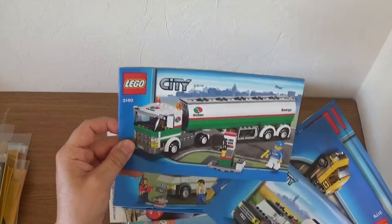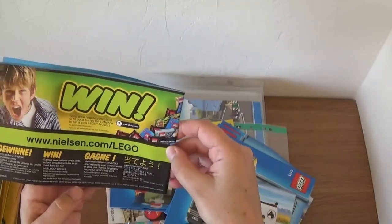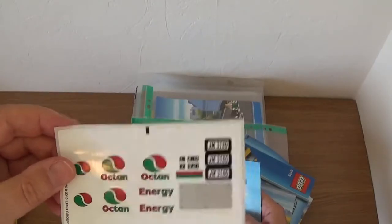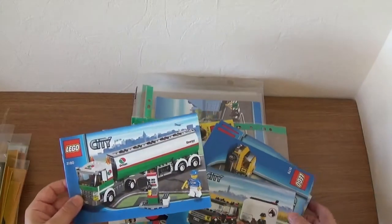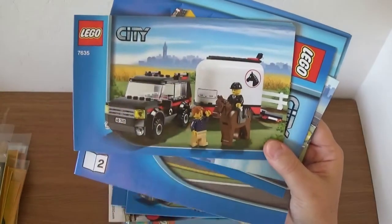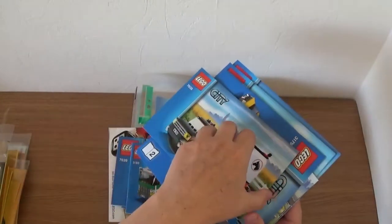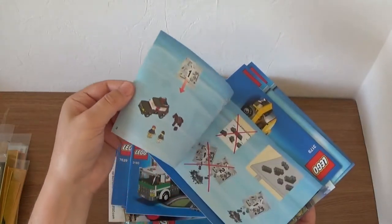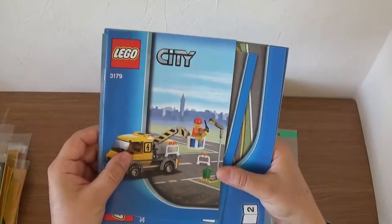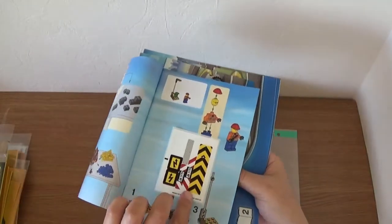Next is a big Octan vehicle, set 3180 from 2010 — and look, there are all the unused stickers! I don't like to use them if I don't have to. Then there's the horse and trailer. What I liked about this one at the time was the vehicle, which kind of looks like a Range Rover type. You get a horse with it as well. I've probably kept the stickers in the box — I've got all the boxes for these sets. There's also a vehicle repair unit, 3179.